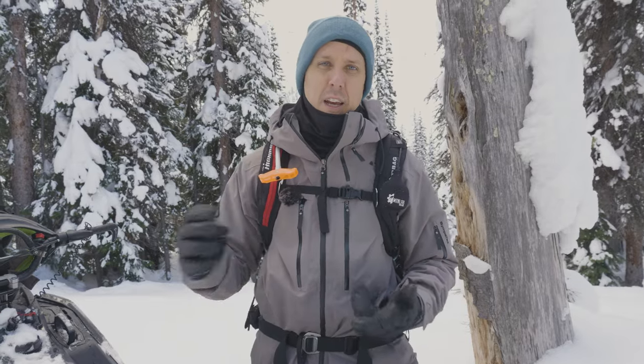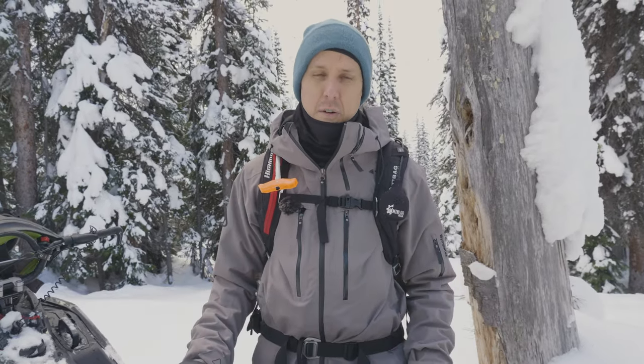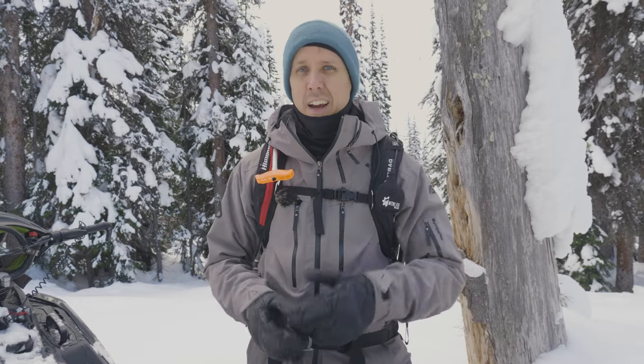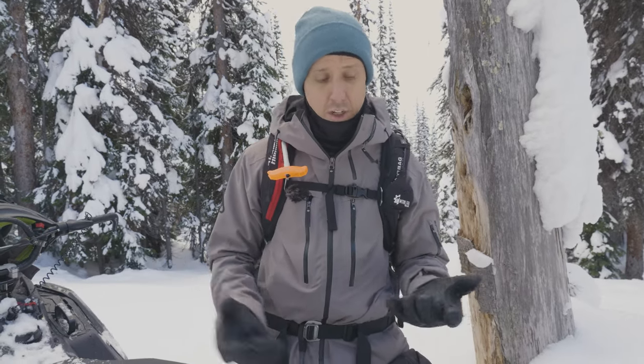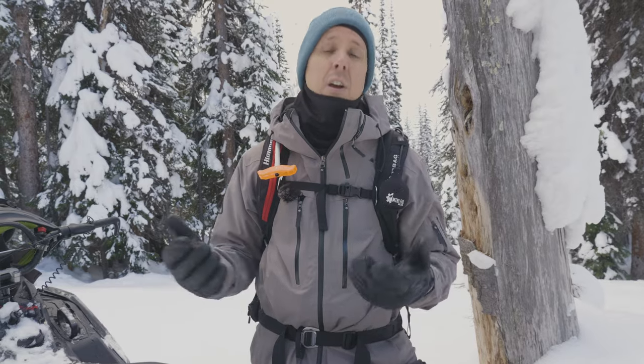The things I'm looking for in a tunnel bag: first, I want it to be an easy on-off solution — able to take it on and off the sled easily without a lot of extra hardware dangling off. Second, I want it to be low profile so the tunnel bag doesn't get caught on trees or get caught up on the snow and slow the sled down in powder. Third is capacity — the ability to carry quite a bit of stuff.